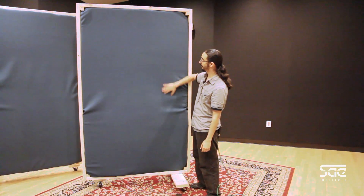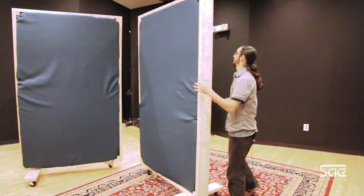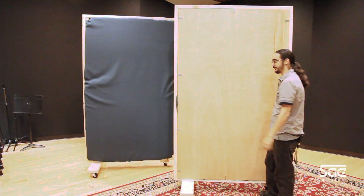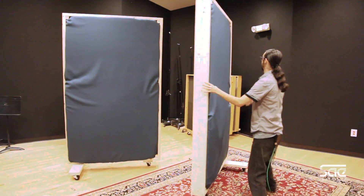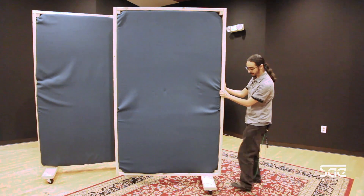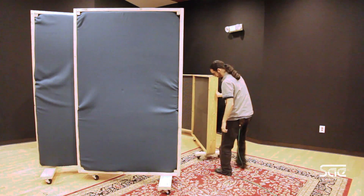The benefit of having the two sides is that one becomes an absorbent side and the other side becomes a reflective side, so that way you can get a different tonality. Now, if you're in a smaller space, something like this is a bit impractical because it is quite large, but it doesn't matter — you can have the same exact idea but just make them a little bit smaller, like these little guys.